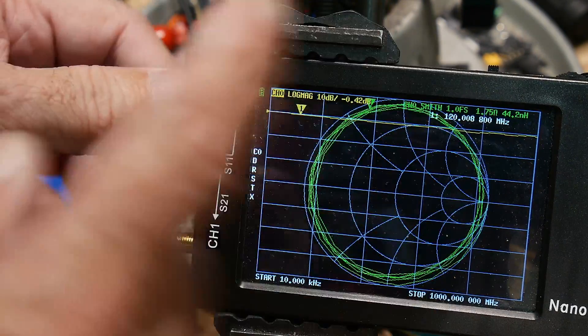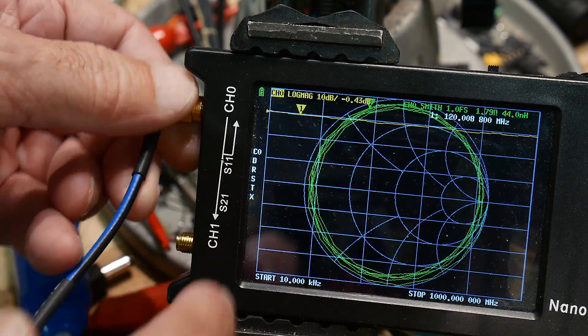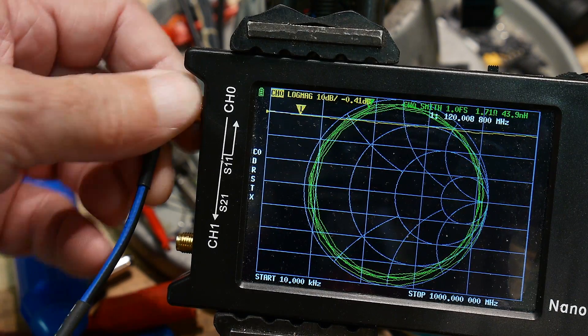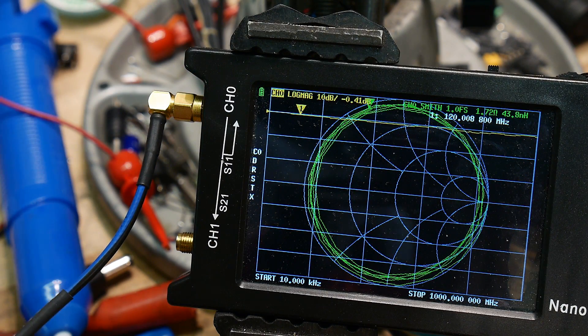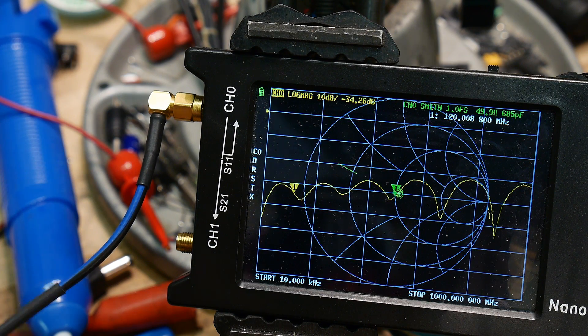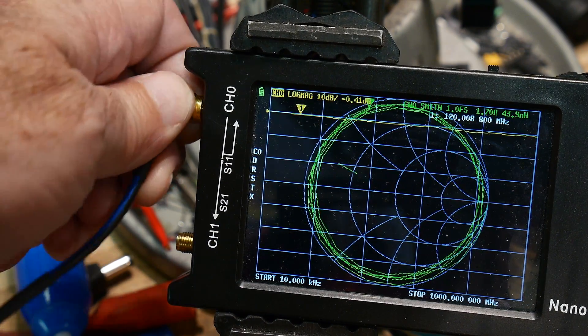The first thing you'll notice is that the Smith chart goes round and round because you're adding electrical length — you're just changing the phase information. That's very normal. Then I put a 50-ohm load at the end of the cable, and if our transmission line is 50 ohms and our load is 50 ohms, we should get no reflection. And we get no reflection — a nice little dot in the middle. Looks okay to me. This cable is fine and it's 50 ohms.